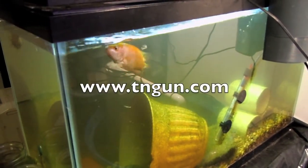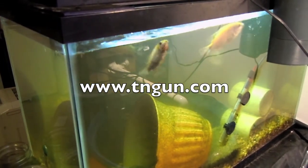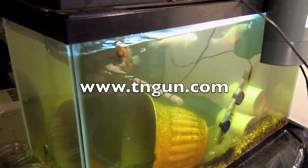So anyway, that's an update on the aquaponics. Until next time, you can go sketch online at www.teangun.com.